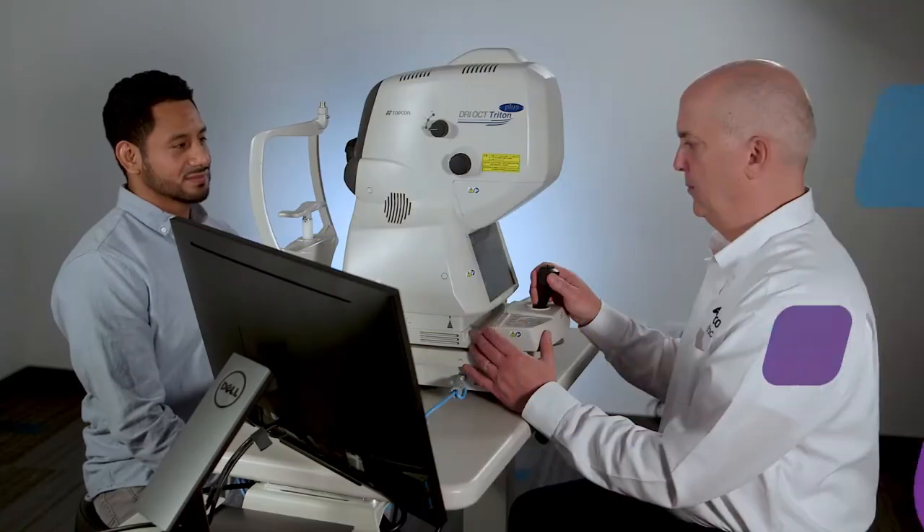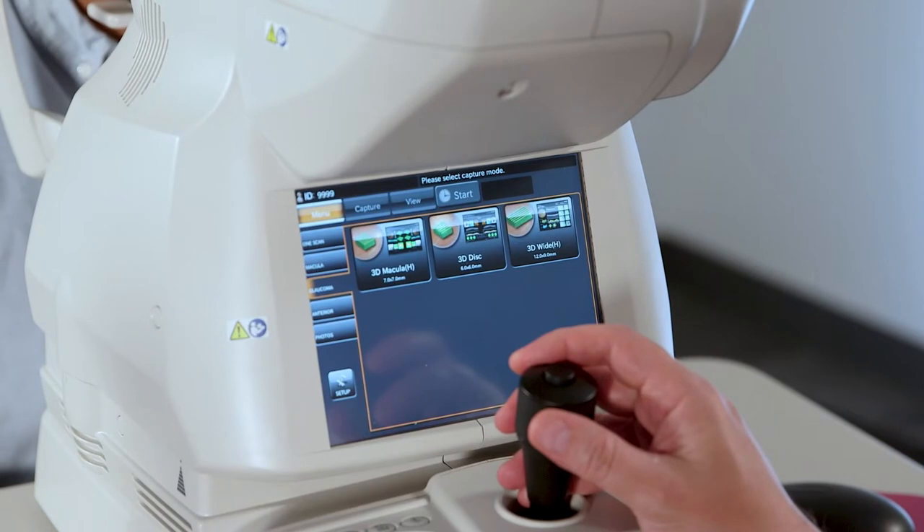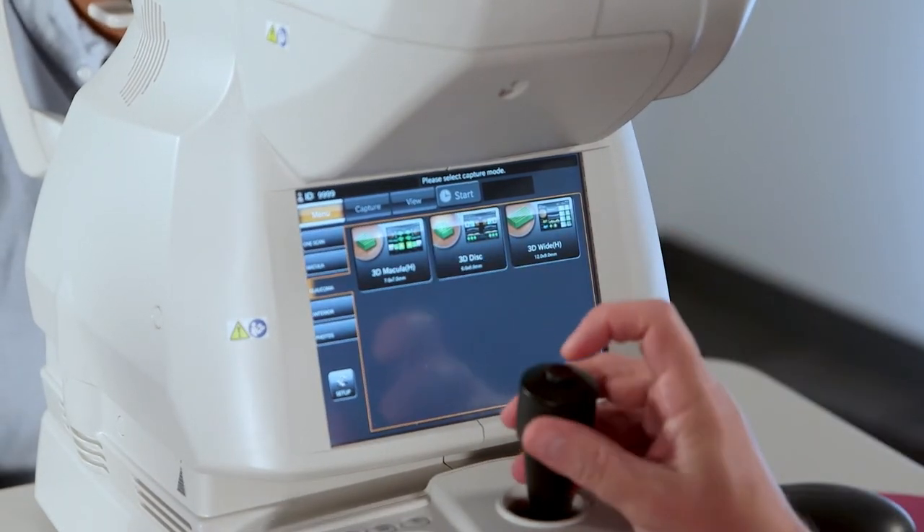Once we register the patient into Triton, we select the acquisition mode and choose the scan type. Let's choose the 3D disc scan — select the 3D disc icon on the Triton touch screen.